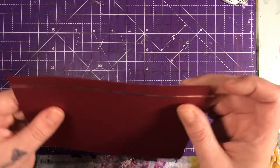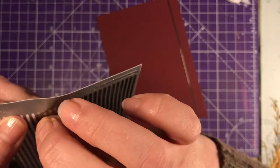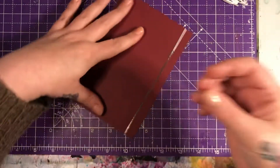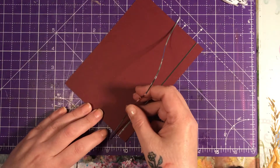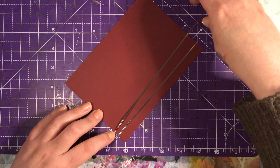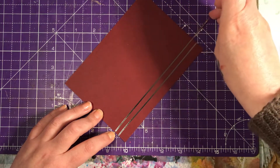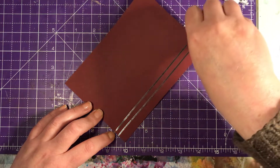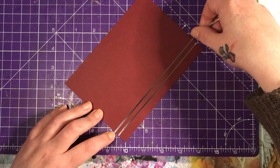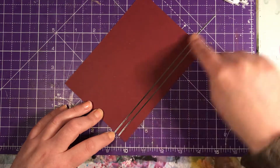Just fold them back on themselves — I'm going to do two, and it just adds that little bit extra. I don't get to use my pilafs enough, so like that. There we go. I think that's probably straight as well. There we go, that'll do.